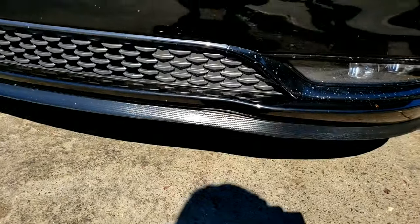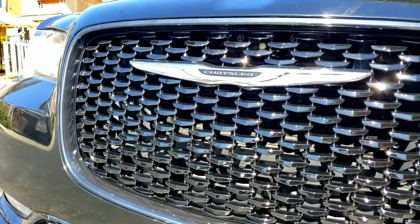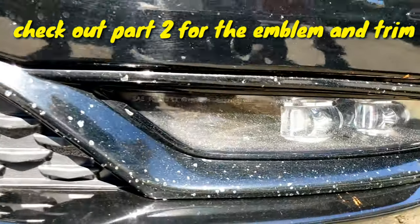So what we'll do is the trim, the Chrysler badge, and the fog lights.